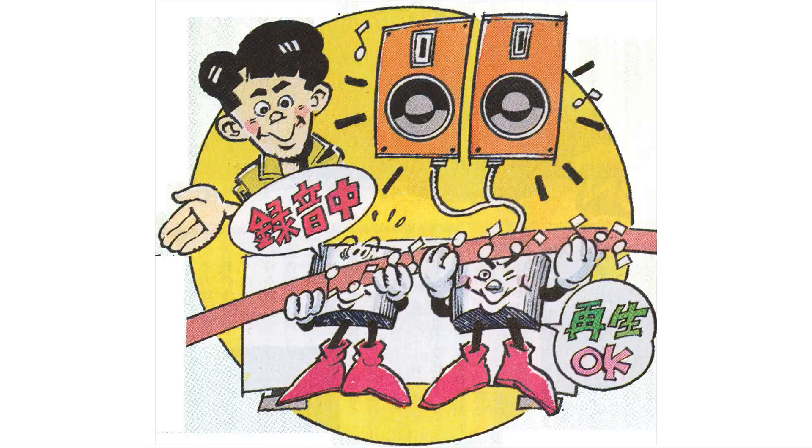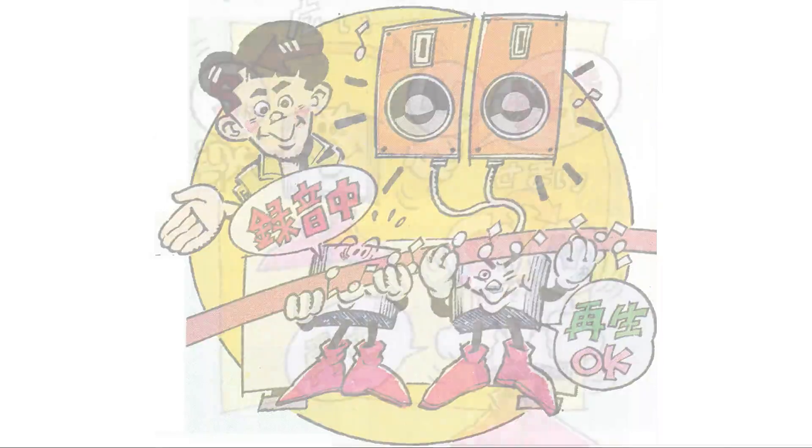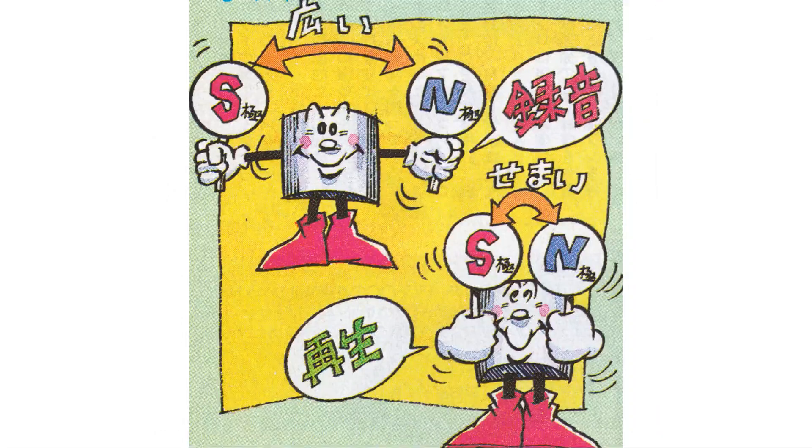Let me explain this in detail. Recording is the process of magnetizing magnetic tape. To put it simply, it's like lining up magnets of different strengths and sizes on a cassette tape. The head has a gap, and during recording, this is where the magnetic force that matches the input signal is generated — the point where the magnets to be lined up on the tape are released. Naturally, if the head gap is widened, the work of lining up the magnets will be more efficient — in other words, recording will be more efficient.